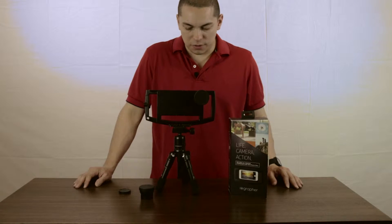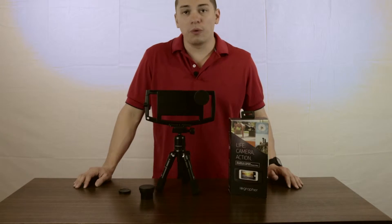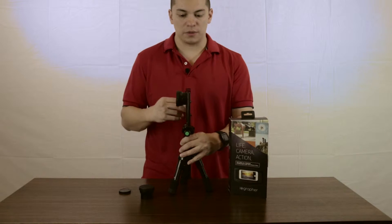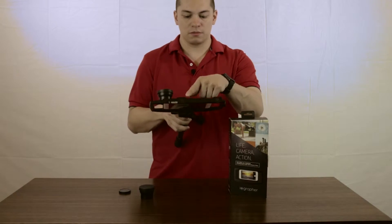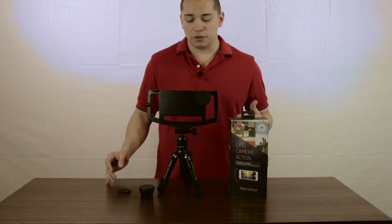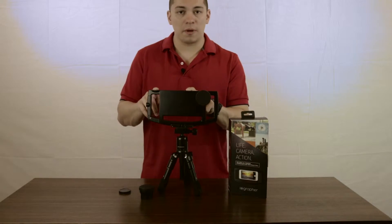So what do I like about this? One, it's a very slim profile without the lens, obviously. And it's got two cold shoe mounts. If you're doing run-and-gun shooting, you can put a light, put a mic.